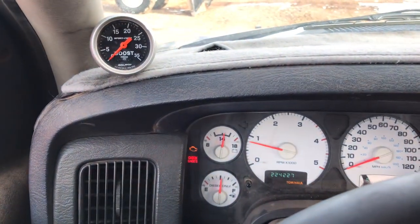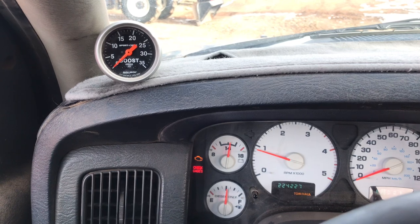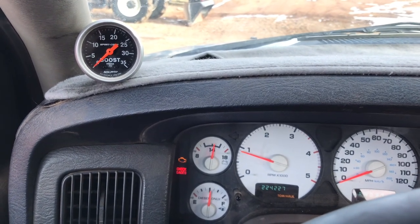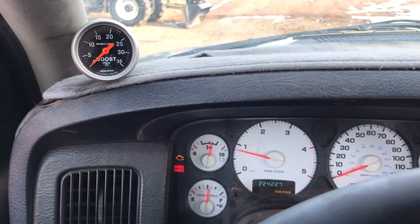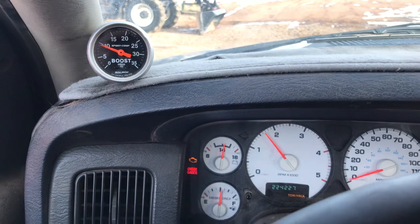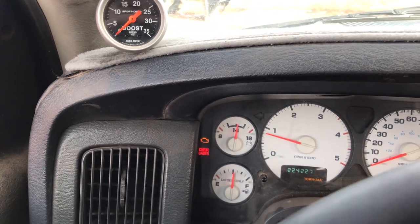I'm going to do a new spool up video of the HE351 and the S475 spooling up. It works a whole lot better and I think I've got it tuned in just right. No AFC Live just yet. We're going to go ahead and roll into it real light. And with very minimal smoke, it spins out and built about 5 pounds of boost just before 1500 RPM.